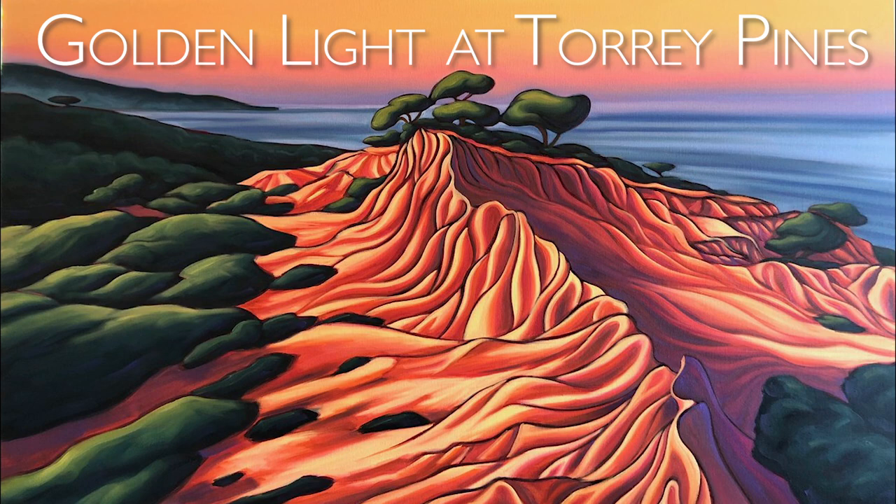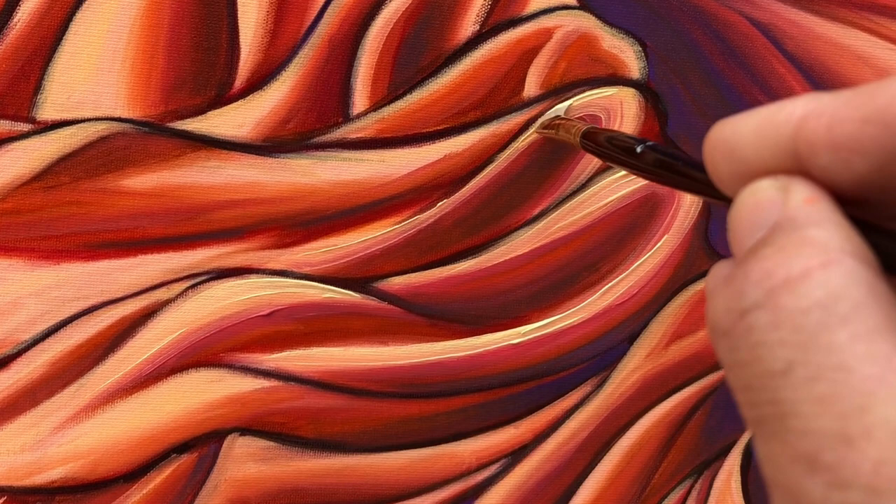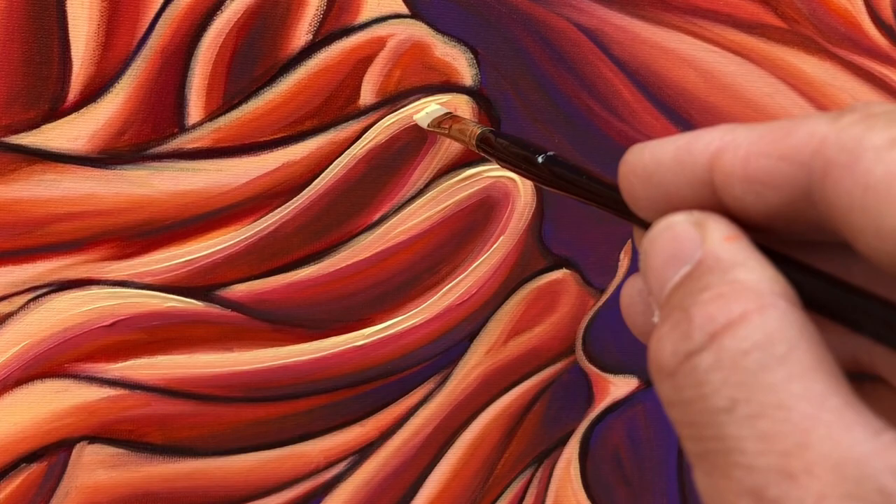Hey, aloha everyone from my temporary studio here in San Diego. I wanted to talk to you today about what artist enhanced limited editions are. What I do is I use real acrylic paint, mix it with a clear gel medium, and then paint original brushstrokes on the piece. What that does is it creates more texture and more vibrancy of actual real acrylic paint.